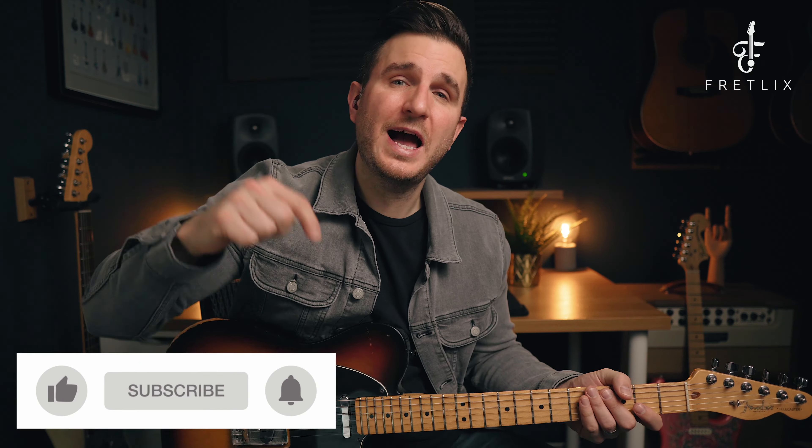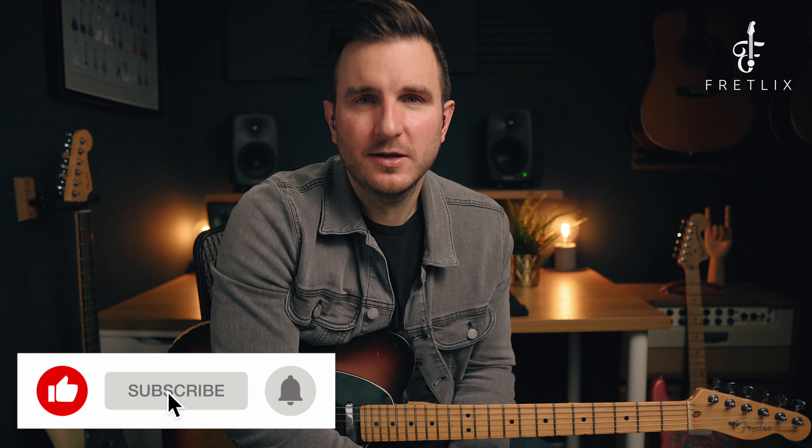If you haven't done it already, make sure that you like and subscribe to the channel. Click that alert bell so you don't miss any updates. Right then, let's just get stuck straight into this lick.